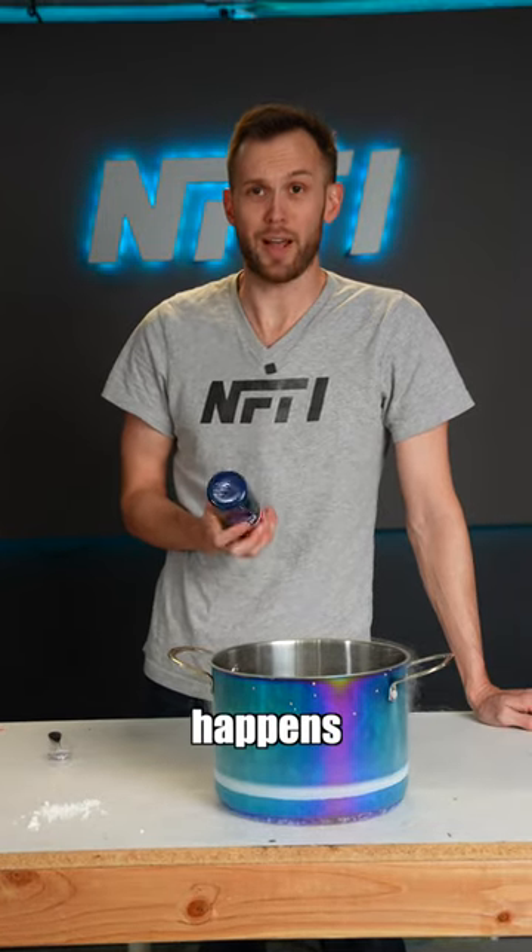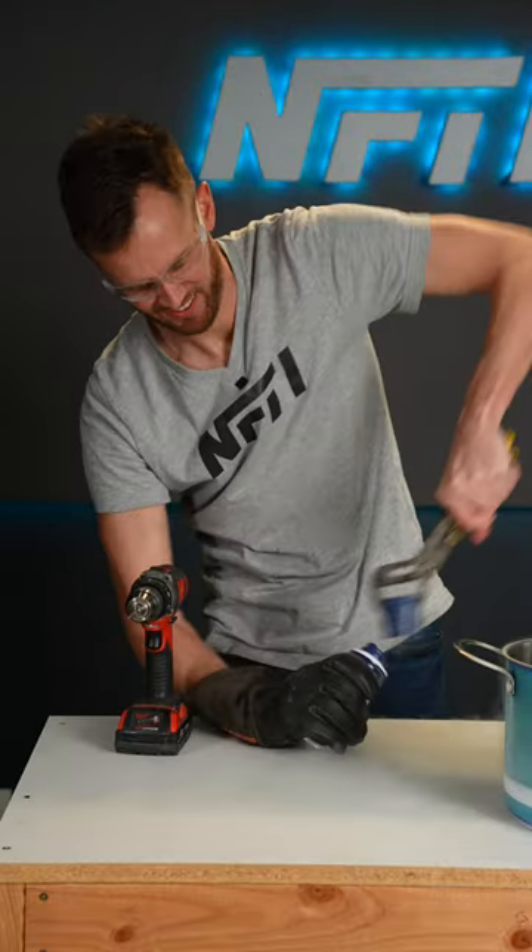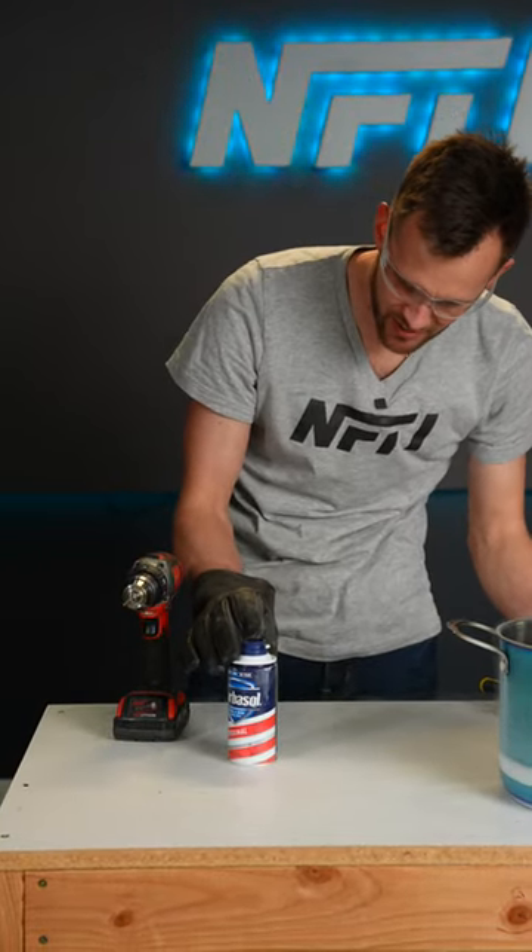I think the only logical step is to see what happens if we freeze the whole can. All right, let's take that out. Anything happen if we push it? Nothing!